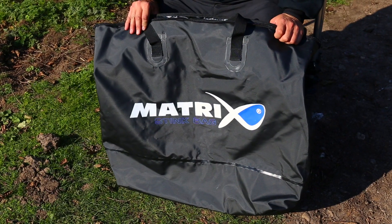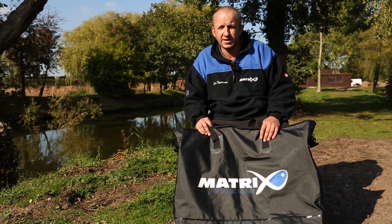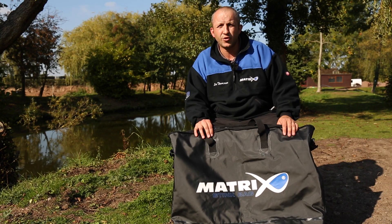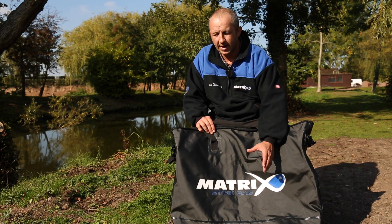Back by popular demand, we have the Matchmaster Steak Bag, capable of holding three 3m keep nets quite easily and your landing net heads. It has a nice comfortable adjustable padded shoulder strap, and what we've done this time, we've double layered the bottom to prevent wear and tear and to retain any excess water.